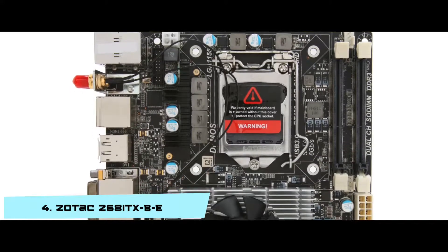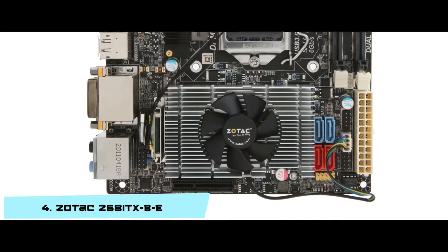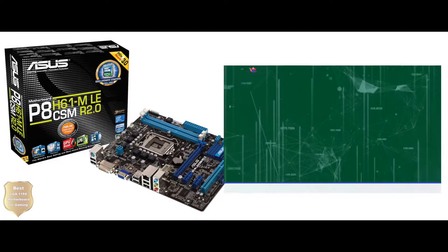Bottom line: it supports Intel's 2nd generation core processors, has a Z68 Express chipset, and it's the best LGA-1155 mini ITX motherboard.